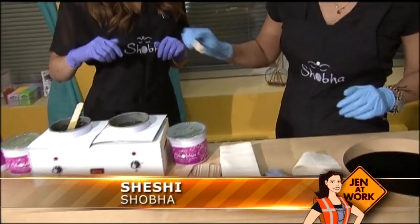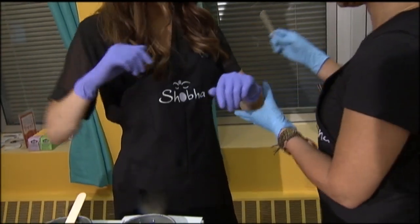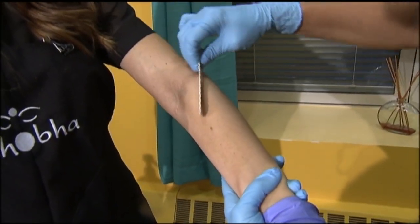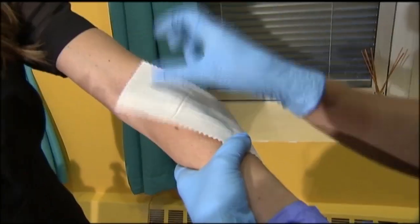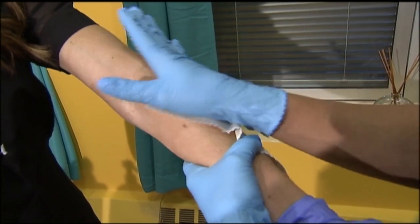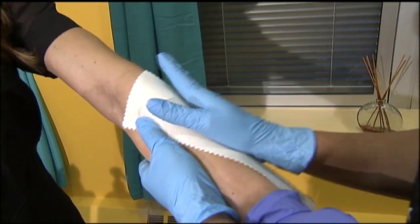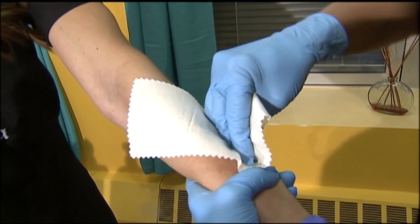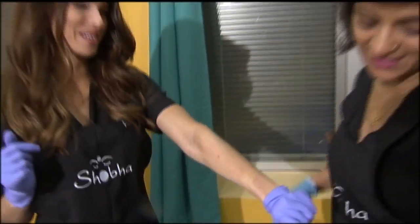So basically you get the spatula, then you go in the direction of your hair, and then you just put the muslin on the hair. Just stick it and press it — a firm press. Pull your skin tight and then just rip it. A little bit. Grip it and rip it.